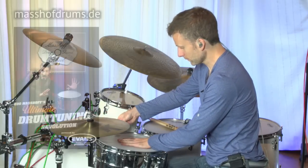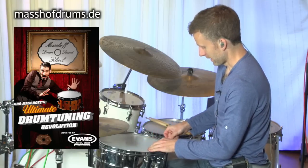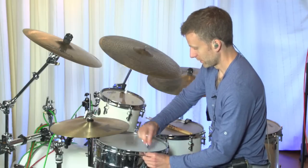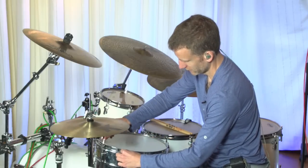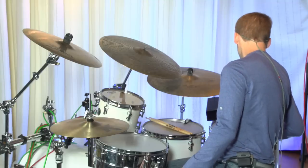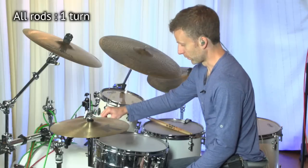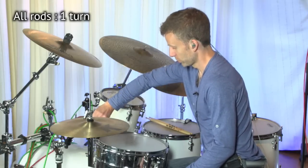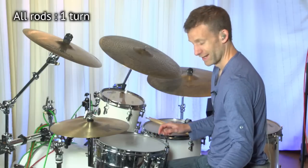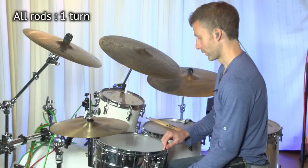I highly recommend that you watch Udo explain this — it is his method as far as I'm aware and I recommend his video. Now I've got these all to pretty much finger tight. As per his method, I put one turn after biting tension — one turn being two half turns — after biting tension. So I get it to biting tension and then put my two half turns on. I'm actually going to mark this as the 12 o'clock lug so I know when I've done them all.